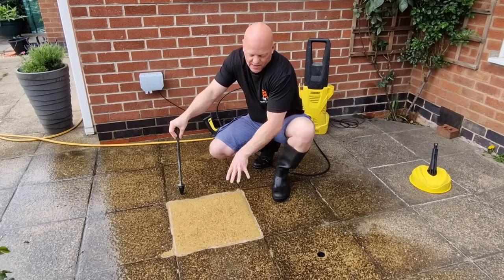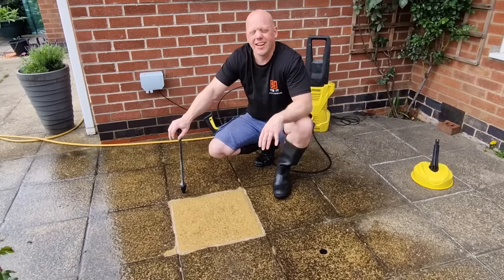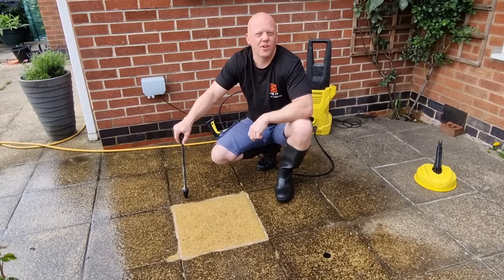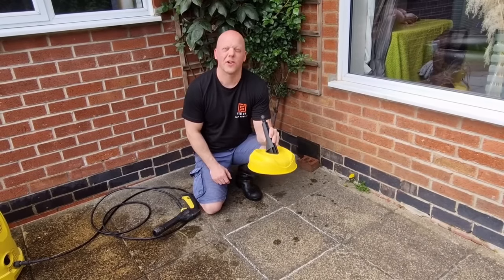As you can see, that's brought that particular slab up really, really well — minimal effort and didn't take very long at all. So that's the first test done. On to test number two: the T150 Karcher patio cleaner.